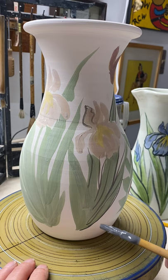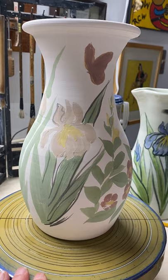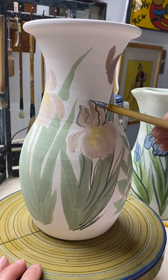I don't know why it's just not flowing very well today. I'm going to make some adjustments here. This should help. Yeah, that's better. Sometimes you just have to fix your brush.